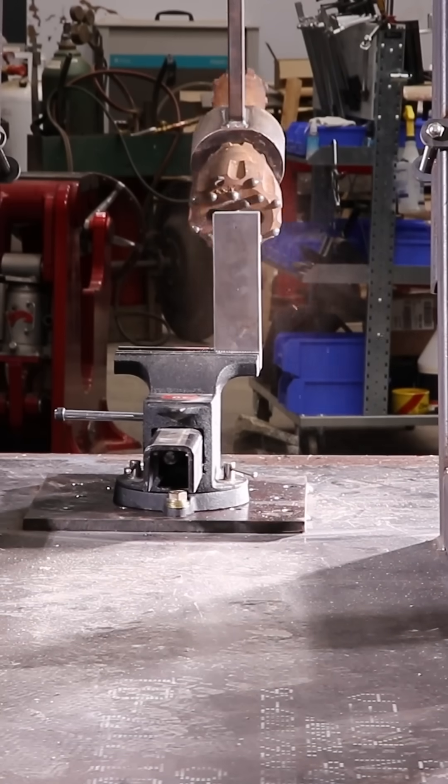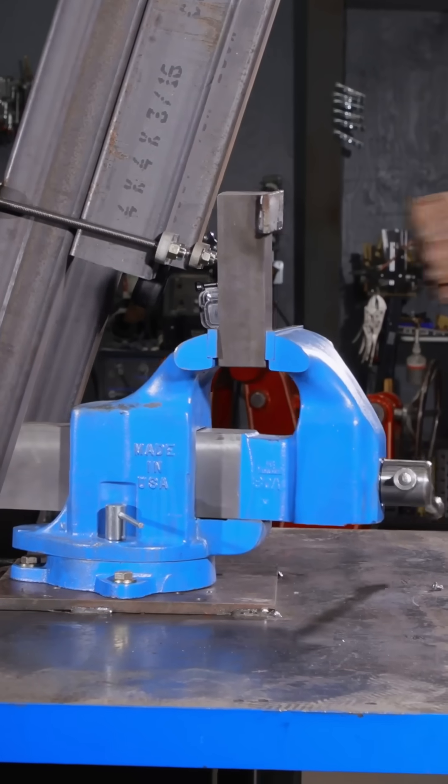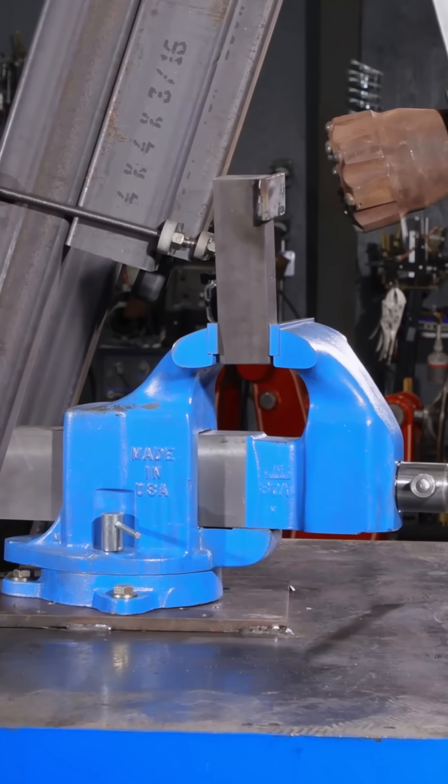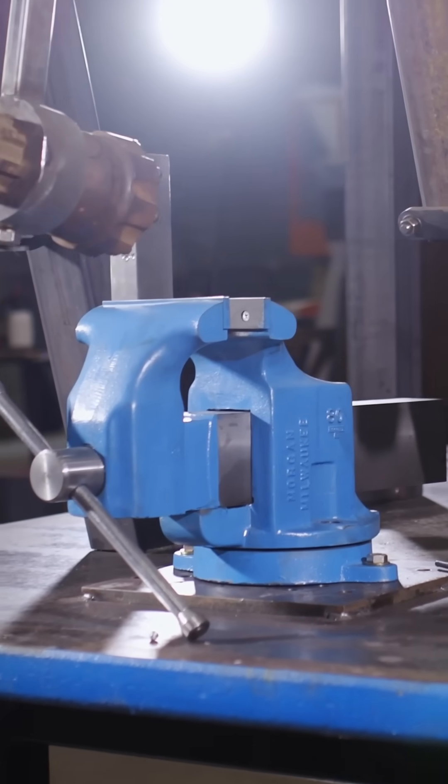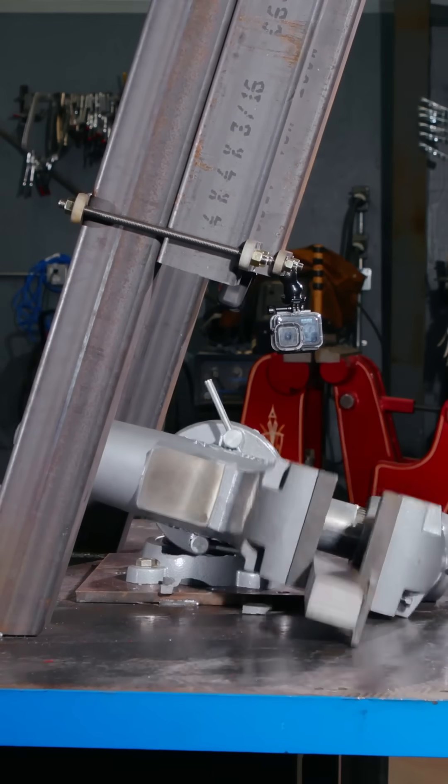What this hammer does is it actually tests swivel bases — this connection between the vise and the table. When the hammer hits the vise, it levers itself off of the table, and then we can find out what weak part in the vise design fails first.